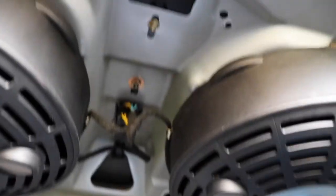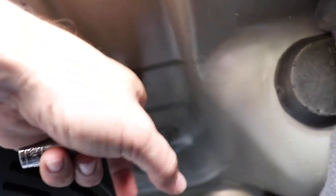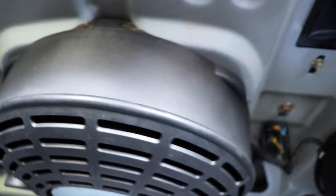Now let's get inside the trunk. You're going to see three bolts — one in between the speakers or the subs, another one here, and another one here. Those hold the roller blind, if you have that option on your car.